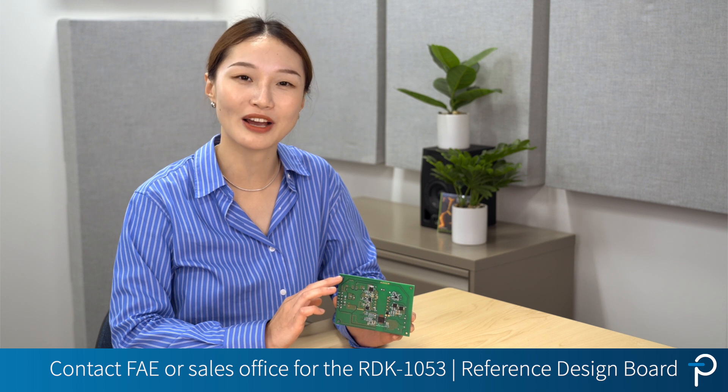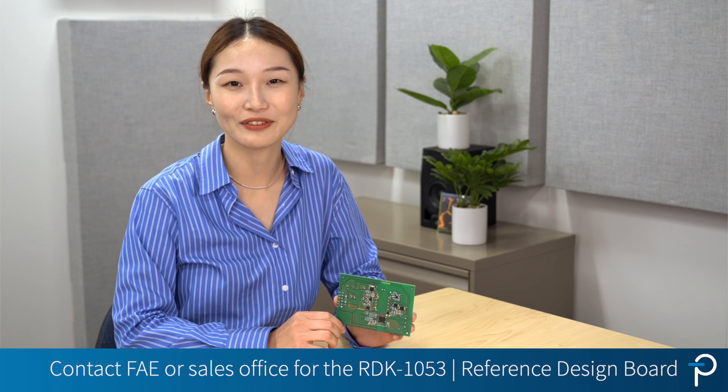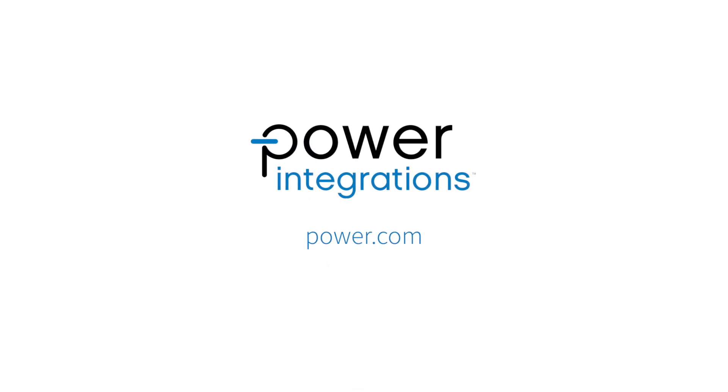If you would like to try this demo board RDK1053, please contact your local FAE or sales office. To learn more about Enomax II or the 1700 V GaN, please visit power.com.